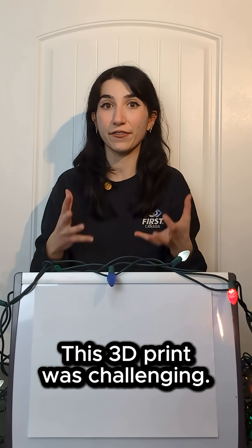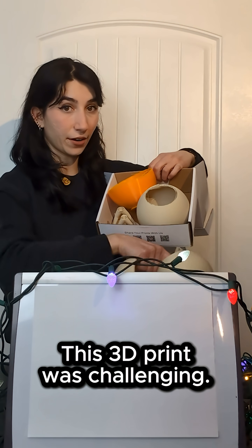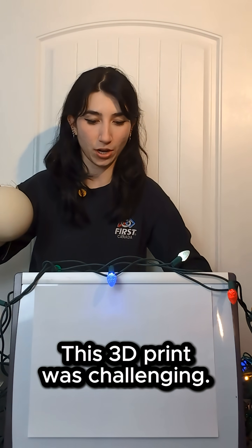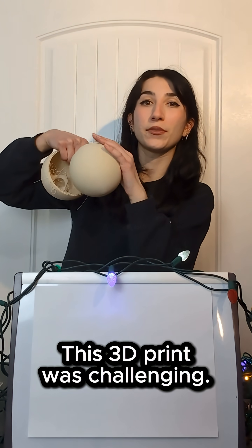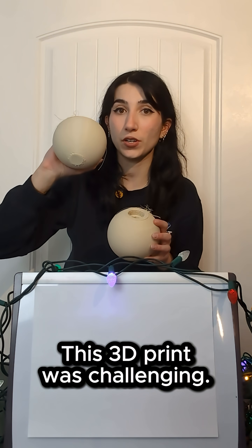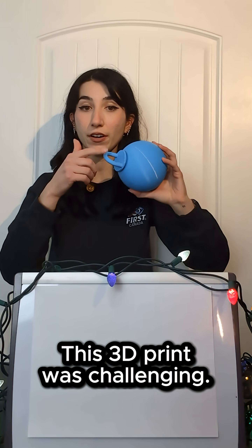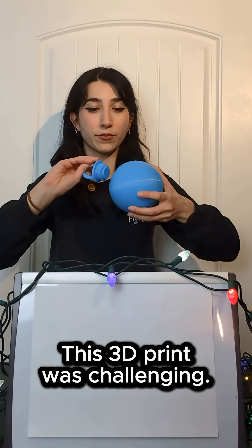I think it's also worth commenting on how difficult I found this sphere to 3D print. I have a box full of failed prints from printing the sphere in filament because of the geometry. This beautiful round surface creates quite a few overhangs that the printer has a challenge with, especially where it contacts the build plate.